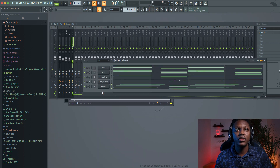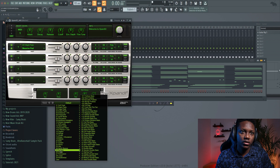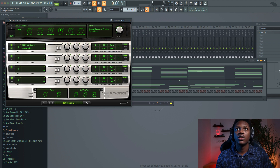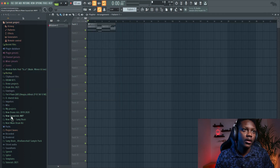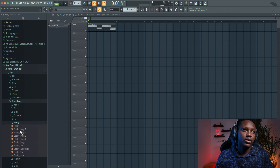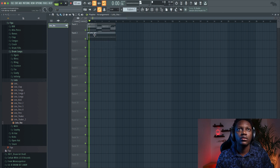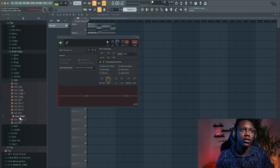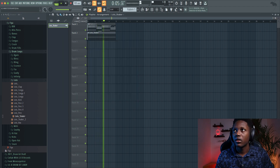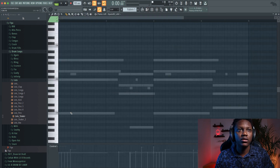I have an idea for the sub bass — let me just add it right now. For the sub bass, you just go to Bass, then Sine Bass, and go to Subsonic Too. Let's just add a shaker — go to Drum Loop and take one of the shakers. Let's use this one. Now let's play with the bass.